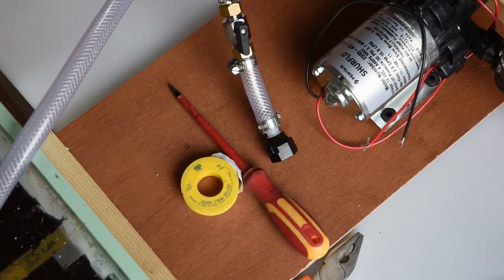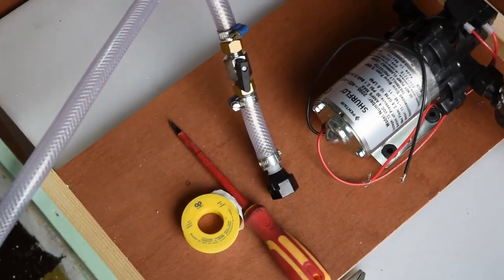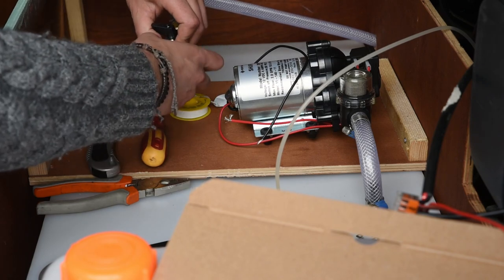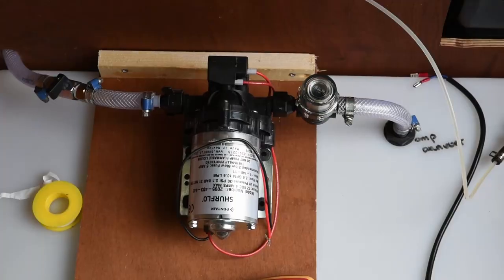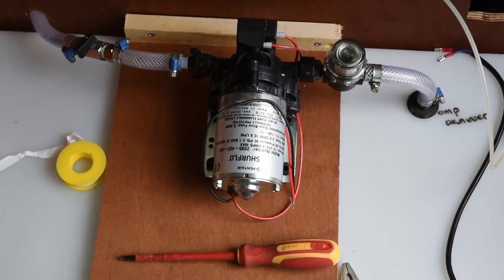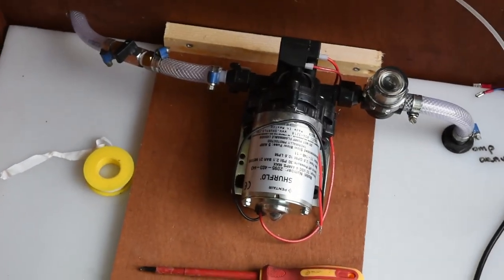Last step is to add some teflon tape to make sure all the connections are watertight. That's how it looks for now. Let's put some water in the tank and see if it works leak free.